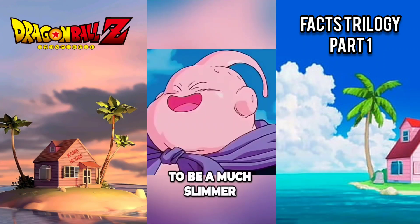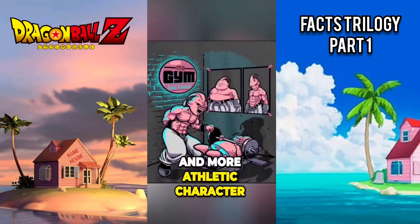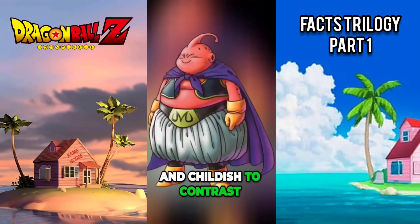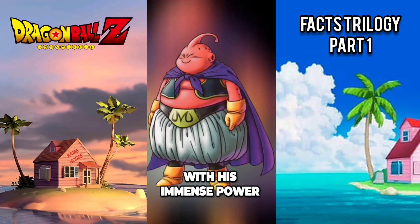Majin Buu was originally planned to be a much slimmer and more athletic character. However, Toriyama decided to make Buu overweight and childish to contrast with his immense power.